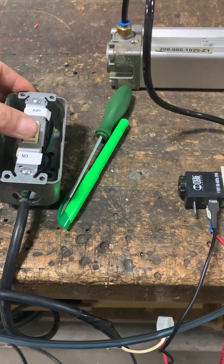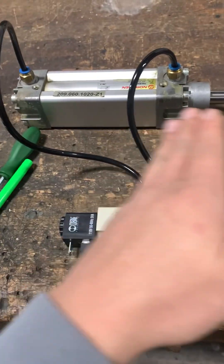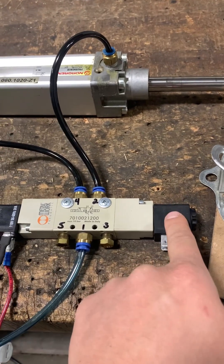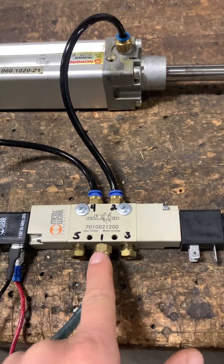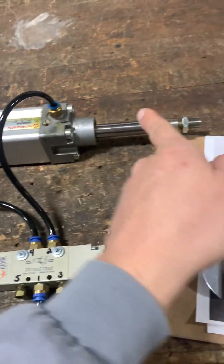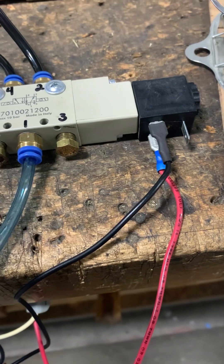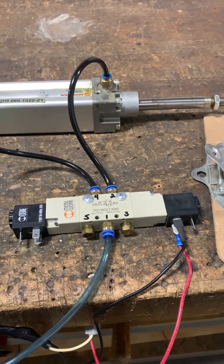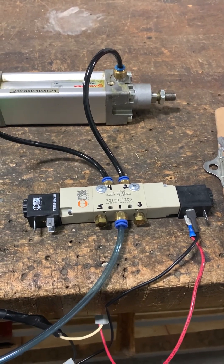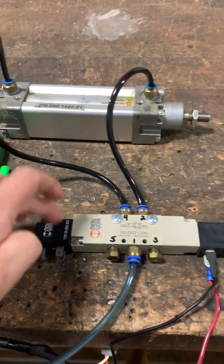If we remove power — no longer 120 volts at the coil — the cylinder will not move back until you apply power to the other coil, shifting the spool back to position one where airflow diverts back to port two to push the rod in. Sending 120 volts to that coil, watch the cylinder retract. There it goes — retracted. The only way to extend it back out is to apply power to the other coil.